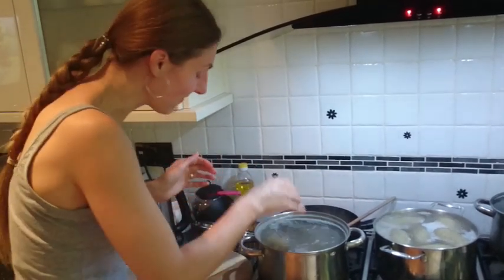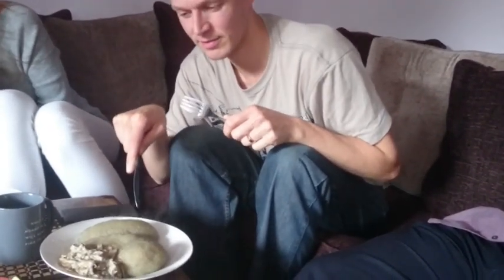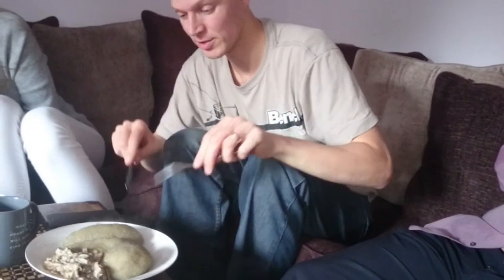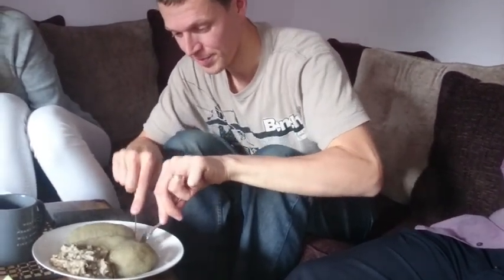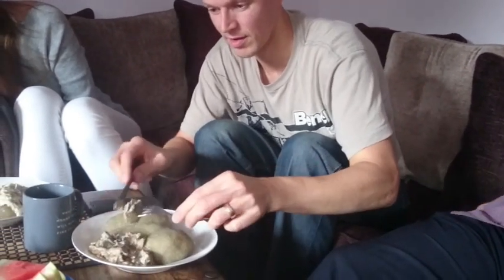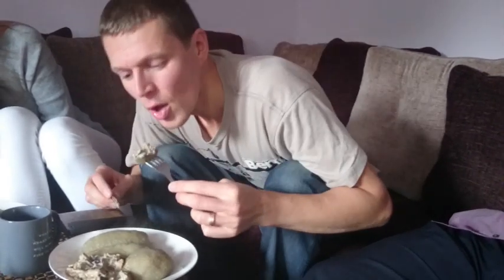We've got a taste tester here. The longer one is with mushroom and the round one is the tofu cottage cheese. They're served with some mushroom sauce and cashew sour cream. This looks hot — just a bit in my mouth to start.